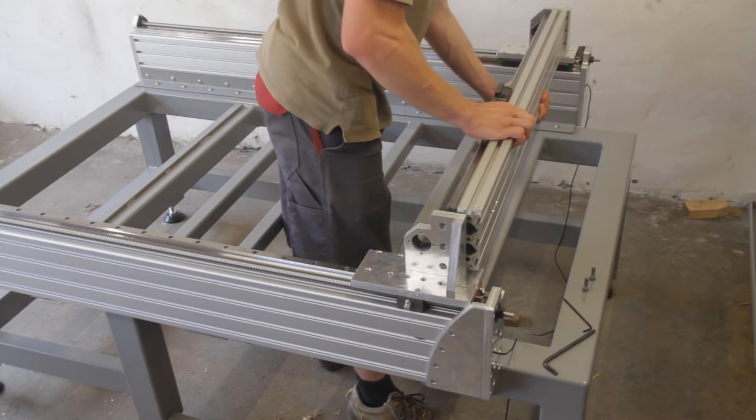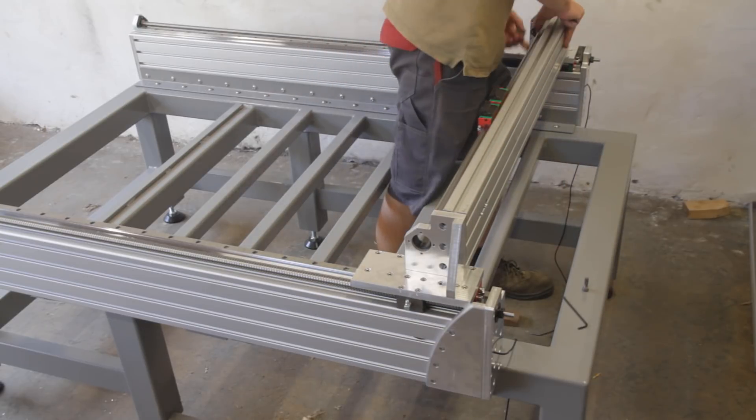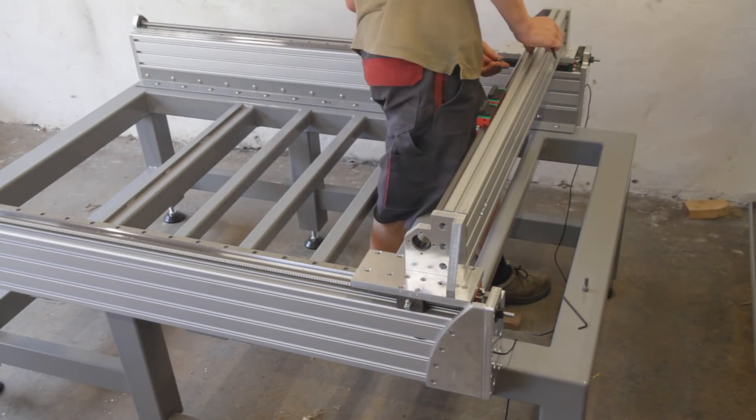Then I placed the y-axis in place and fiddled with it for a while to notice a problem. When I tightened everything up, the system wouldn't move anymore.